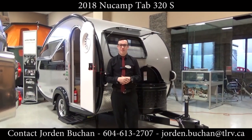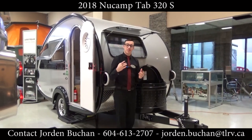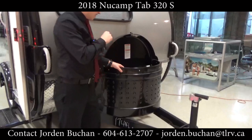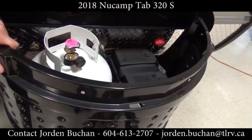Hey everyone, this is Jordan from Traveland RV. I'm standing in front of the NuCamp 320S and I just wanted to show you a few things that really stand out in this unit. If you want to peek in here, you can see that there is your propane tank and your battery stored right inside this front compartment.